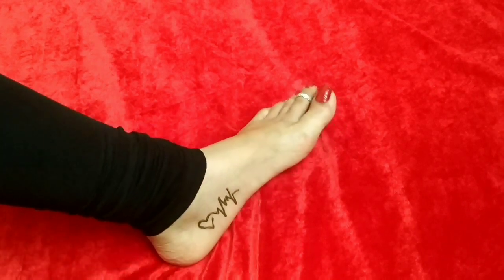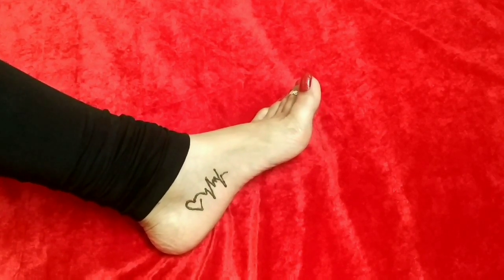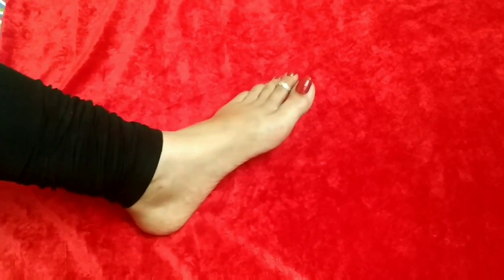I have shared this video with 3 tattoo designs. Don't forget to comment. If you are new, don't forget to subscribe and press the bell icon so that you will receive all the notifications.